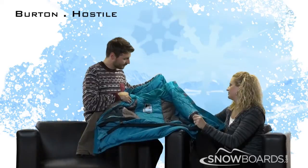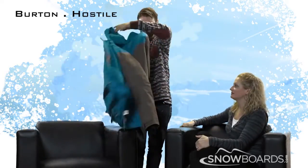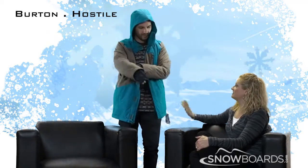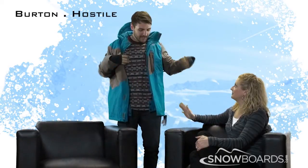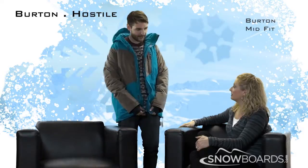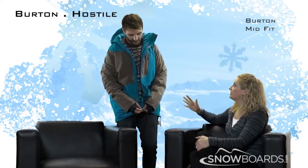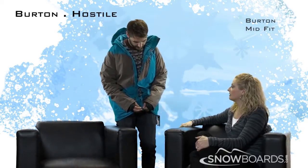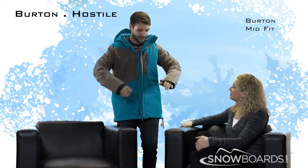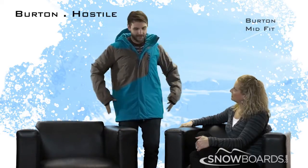Let's see how this looks on. This is a different fit — it's called the mid fit. It's Burton's mid fit, basically meant to bridge between our signature fit and our slim fit, kind of in the middle. Slightly more tailored, yet still has our articulation points around the sleeve — a really great tailored look without being super slim.